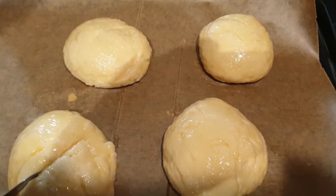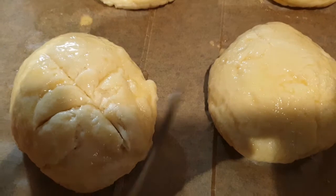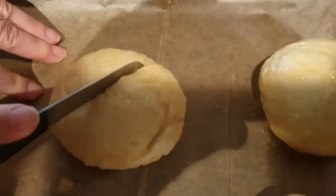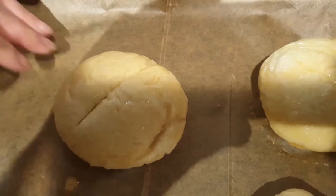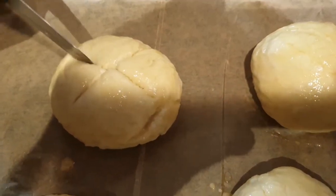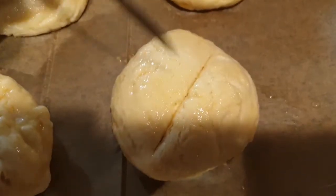Jetzt ritze ich die Brötchen noch ein. Und wer mag, kann dann noch ein bisschen rohes Meersalz drüber streuen.